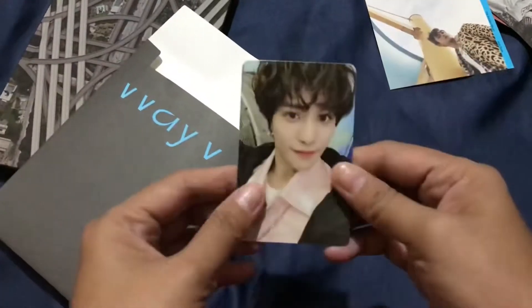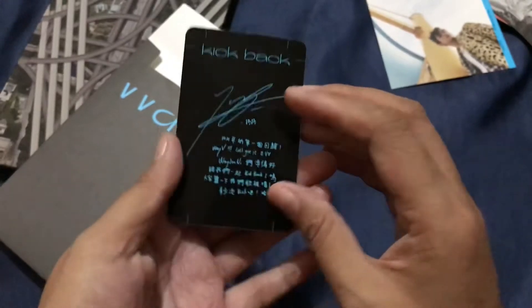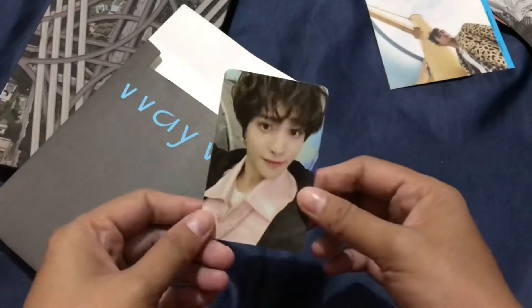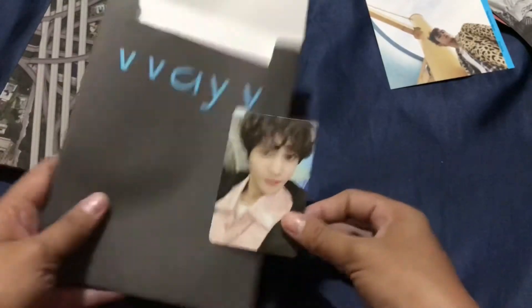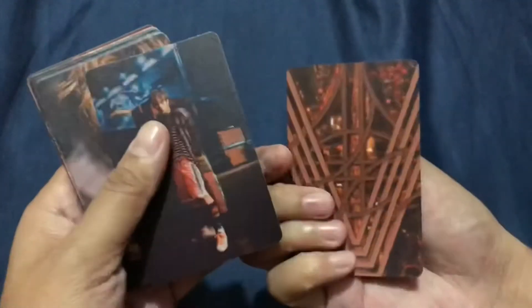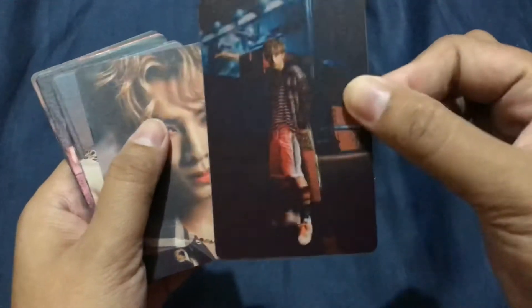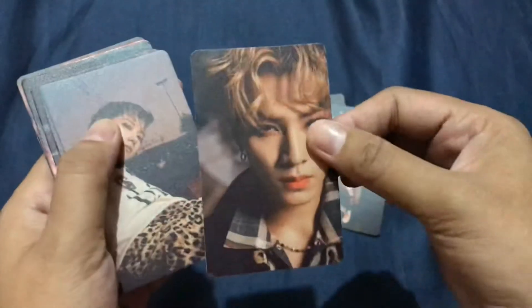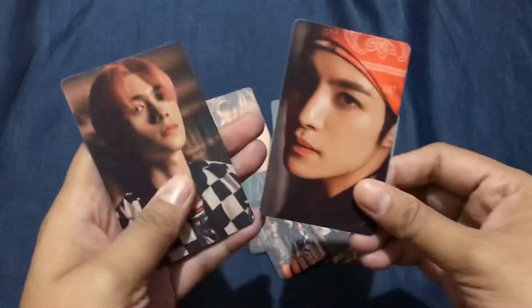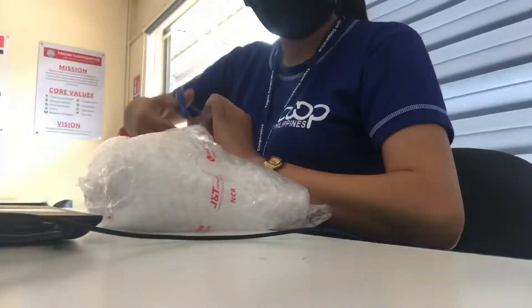And here's my photo card — I got Yang Yang. Actually Yang Yang is a first for me, because before I already pulled 10 on the Resonance. The seller also gave me cute freebies. I love the texture. I got Kun and Yang Yang and Henry — hello!